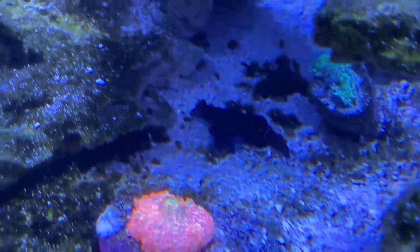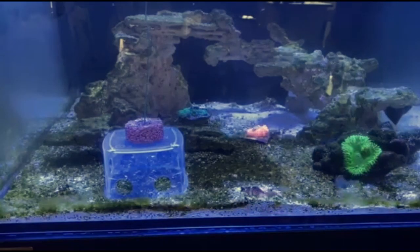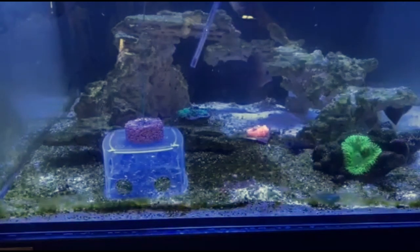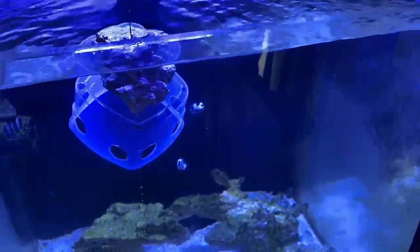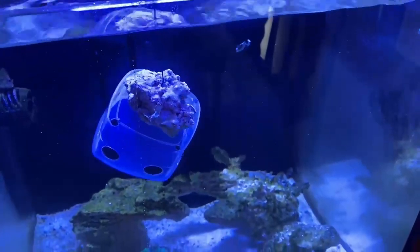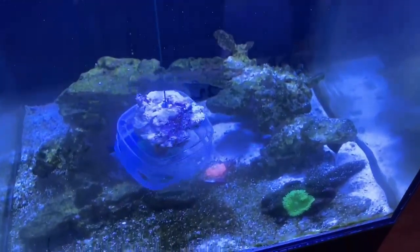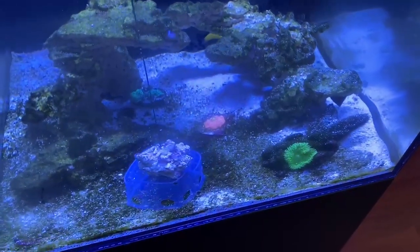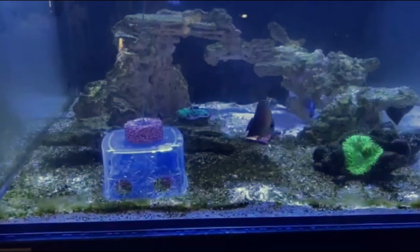I'm going to introduce some food now and you'll see how easy it is. If you do not put their food in an enclosure, they won't have time to eat — all the other fish will grab it before they do. So they do need a little bit of time, and that's why I've made this little compartment to keep their food safe. They can go in there and get it at their own time — there she goes.